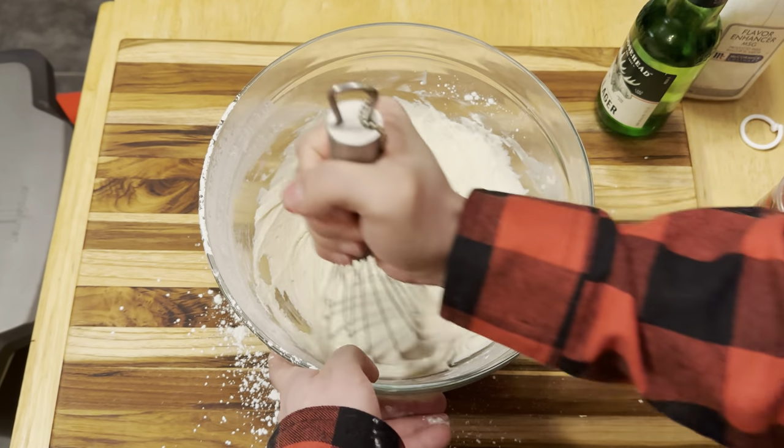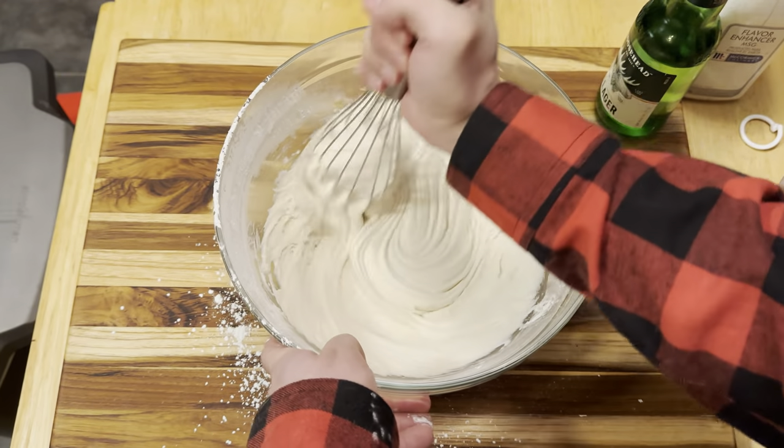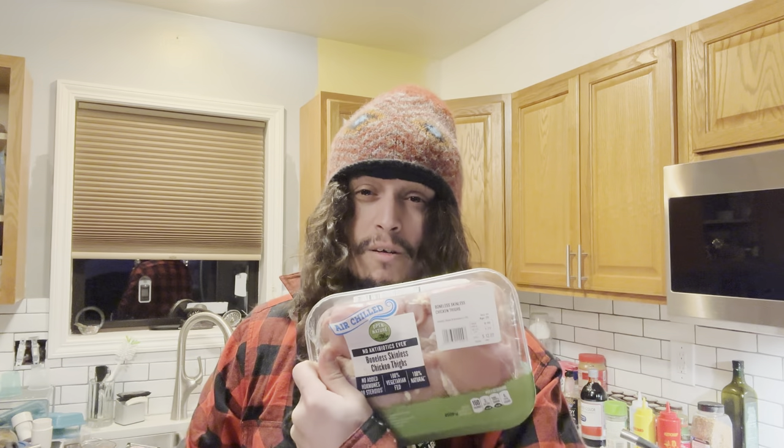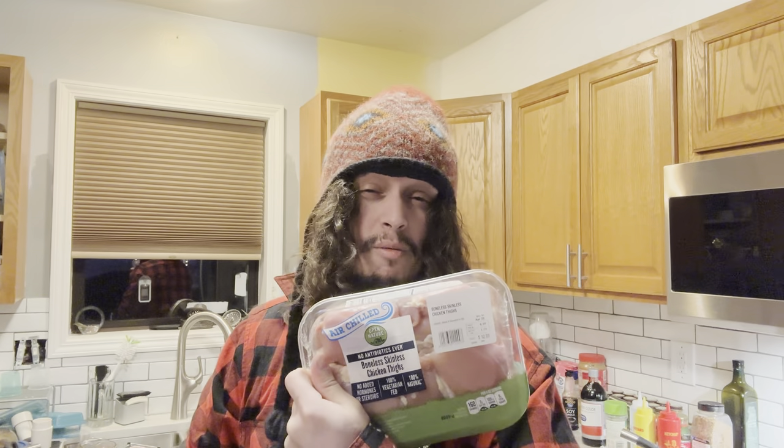Before we get to that, I got a real important message about the chicken you're using. Everybody always fucks up and just uses chicken breast for anything like this — that's just the white people default move, as I like to call it. But dark meat is sweeter and that's where all the flavor is. So we're going to be using thighs — boneless thighs, because it's just less work.